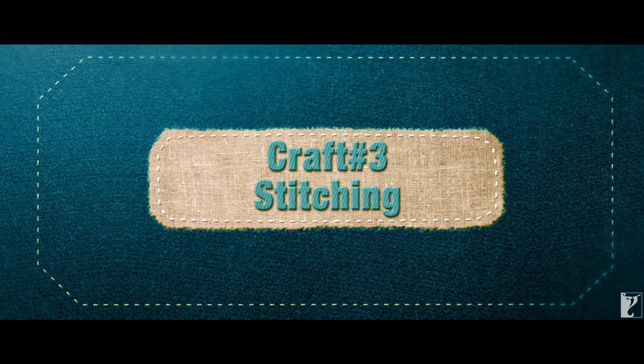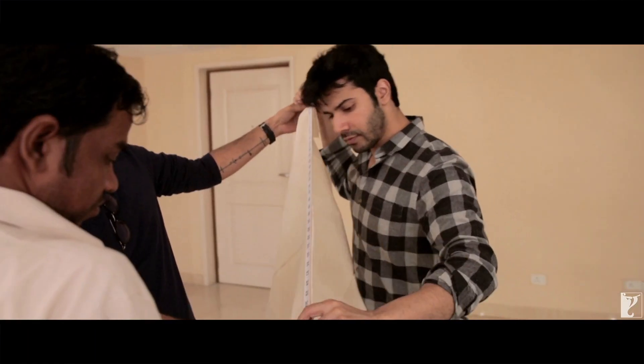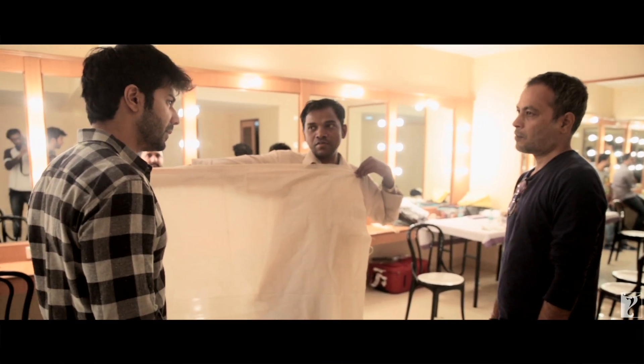When I was young, I saw how Dharji works in a sewing machine. I taught cutting, I taught the margin, I taught the measurement. 39 inches is 1 meter.